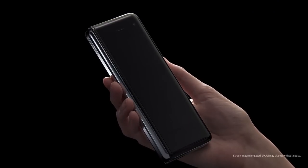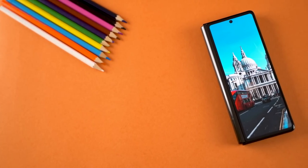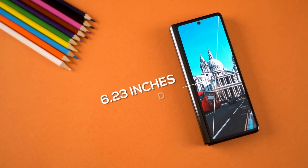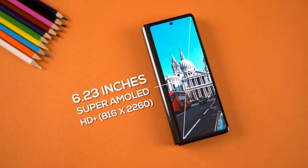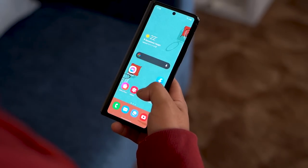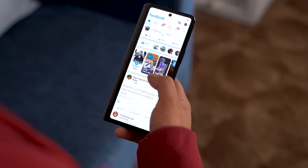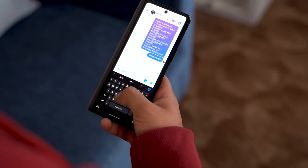The biggest complaint about the original Fold was its unappealing cover display. At just 4.6 inches, getting things done on the go was uninspiring. Samsung heard that complaint loud and clear, and therefore the Z Fold 2's cover display is a 6.2-inch edge-to-edge AMOLED screen that can pass as a usable regular smartphone display. From making calls to using navigational apps, the cover display has got you covered, and one-handed typing is a lot more comfortable thanks to its narrow aspect ratio.